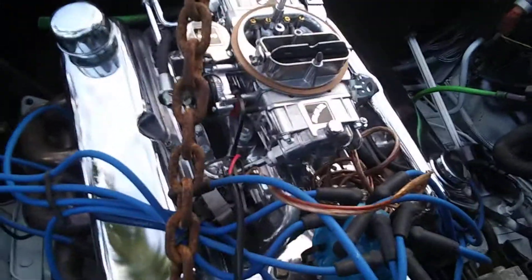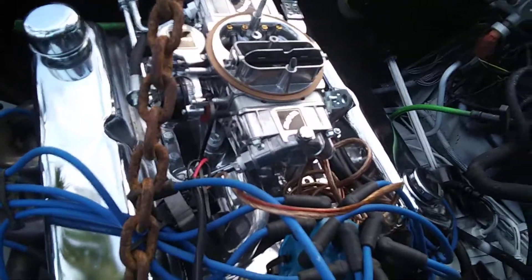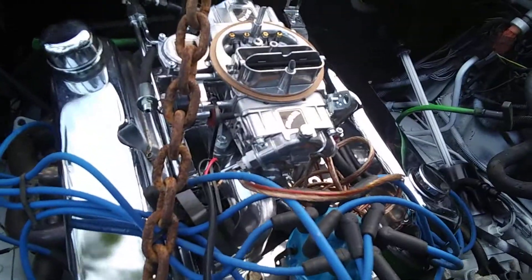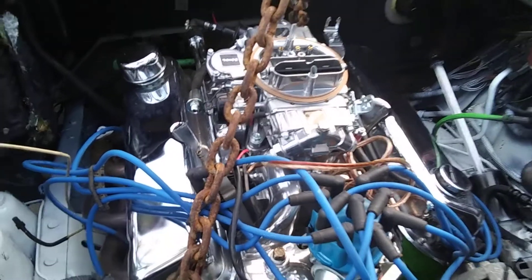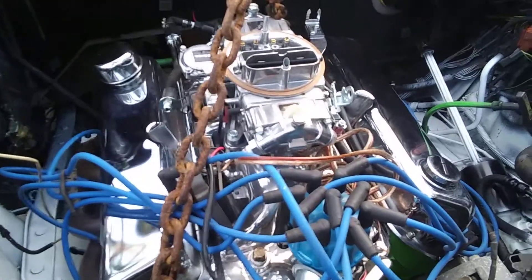Right in. A Ford 302. It's got a racing cam in it. Tell me about the motor. No racing cam.